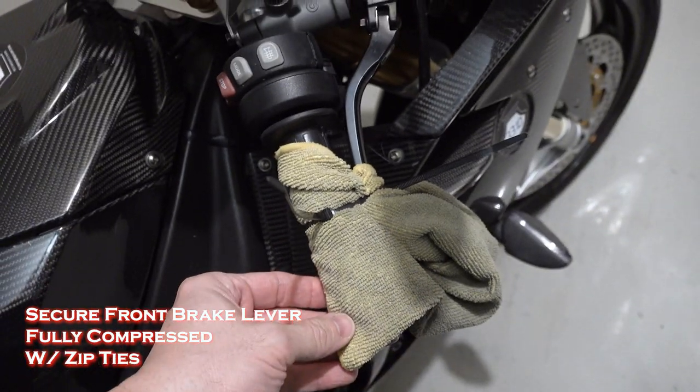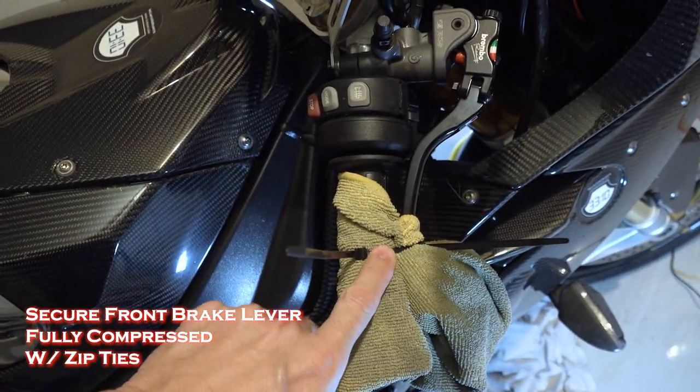So now I'm just going to let that sit. Now that this sat overnight with the pressure on it, I'll go ahead and cut the zip tie.